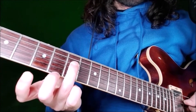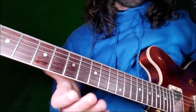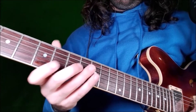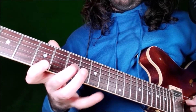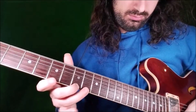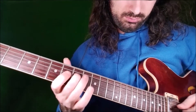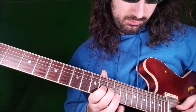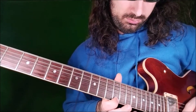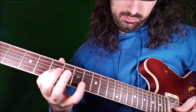And then we end on fret 7 on D string with a ring finger — the root. So this is the one lick. You can do it! We'll be right back.